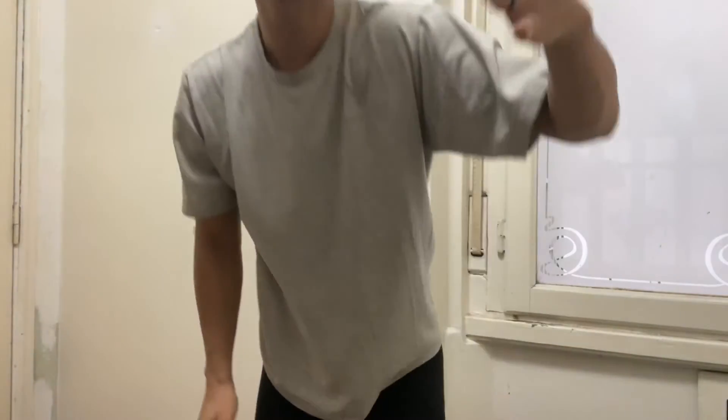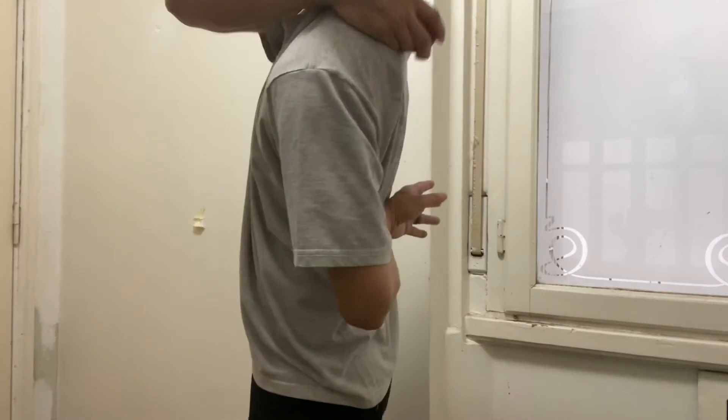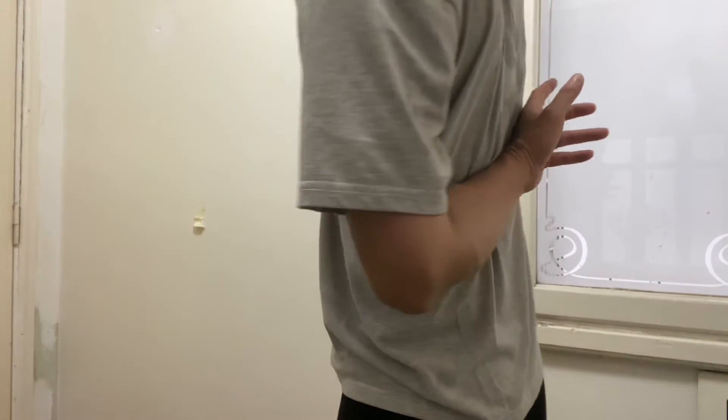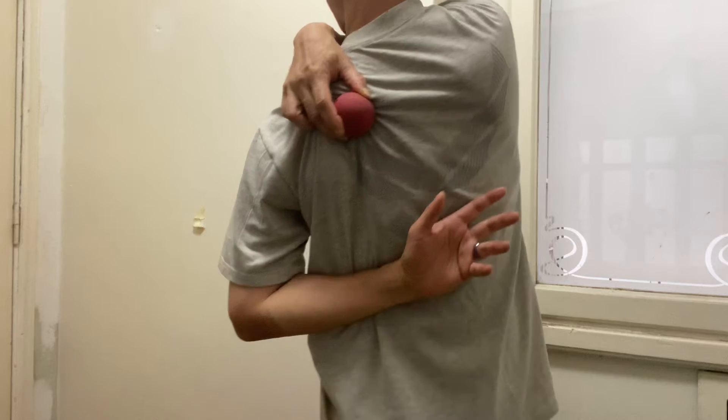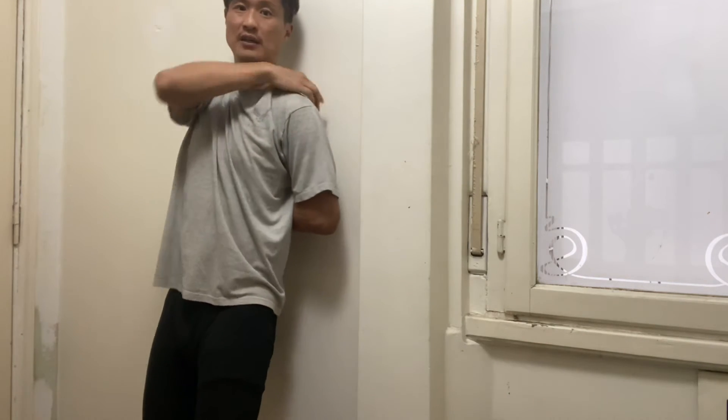So I was watching a video and got inspired — elbow behind back while self-massaging the lats right behind the shoulder blades. What you do is put your hand behind your back with the elbow back, and self-massage right outside the shoulder blade against the wall. It feels odd.